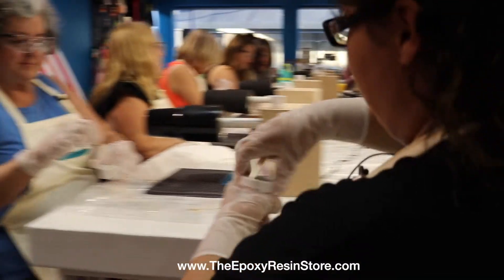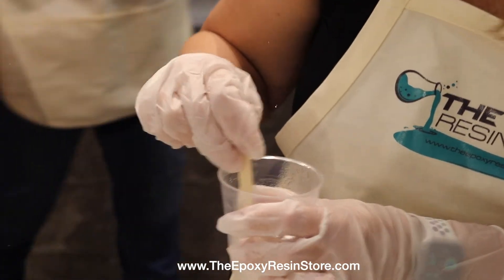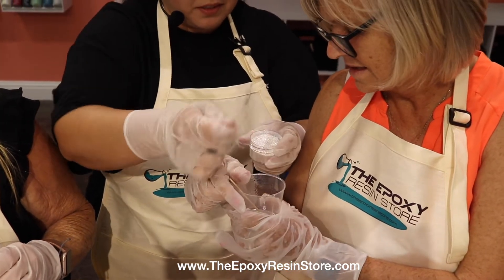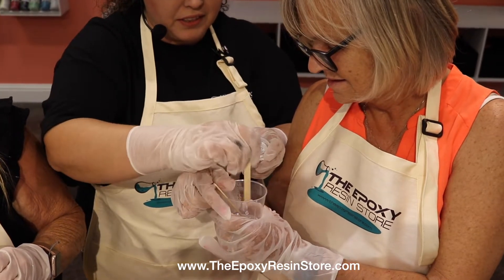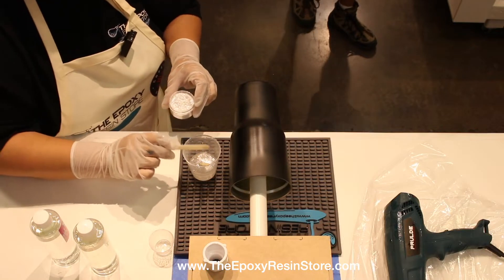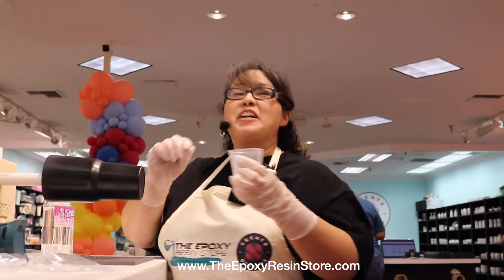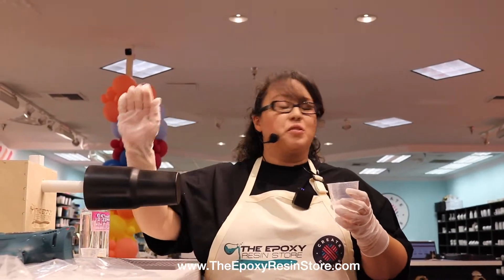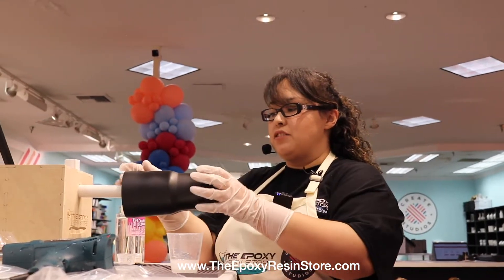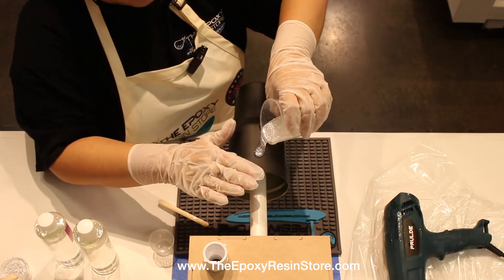This is called epoxy additive — it's a very fine glitter, not the chunkier kind. A little bit goes a long way; it's just to give the cup a base before we add color. Go ahead and put a little bit at a time until you reach the whole cup. If you want to watch me first and then do it on your own, I always like to start at the very top.